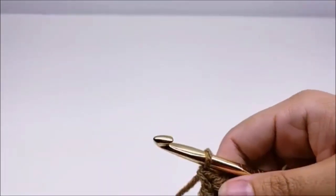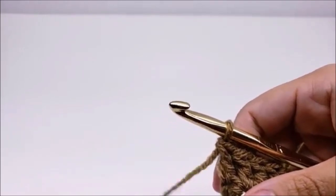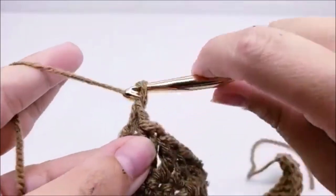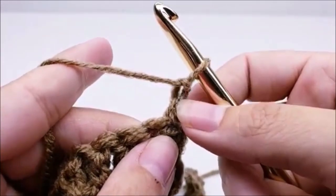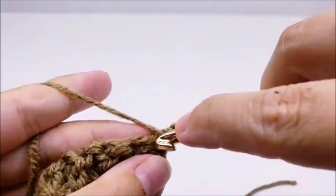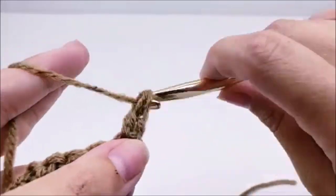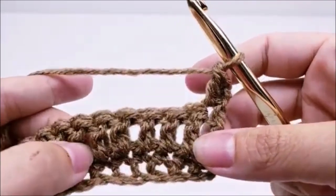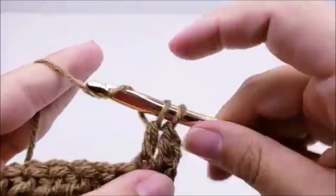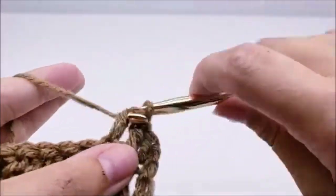Rows three and four is the repeat row for the rest of the pattern — it's just a simple two-row repeat. We're going to start row three by chaining one and turning our work. That chain one doesn't count as a stitch, so we're going to go right back into this very first stitch and double crochet. Now we're going to double crochet into the next six stitches. Counting that very first double crochet plus the six, we're going to have seven double crochets in a row.